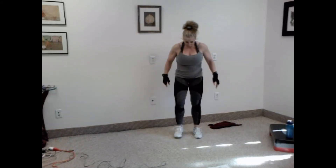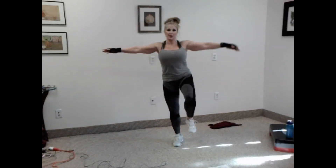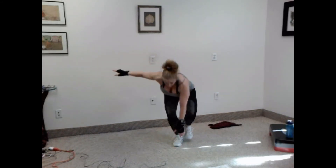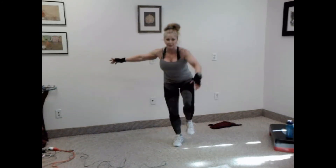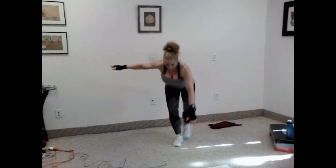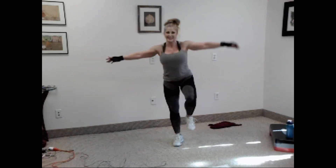Nice. Switch sides. Ready? Go. One — leg under. Two — bend the standing knee. Three, four, five, six, seven, eight, nine, and ten.